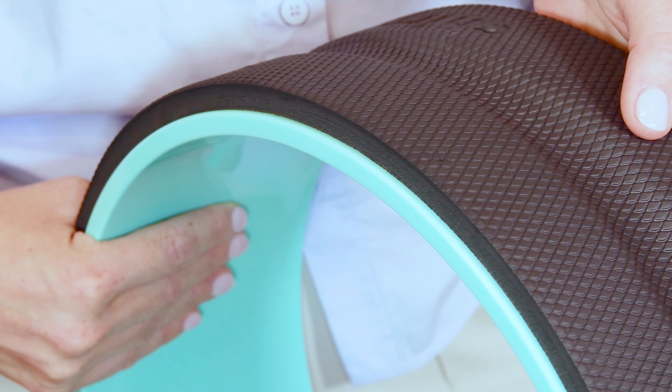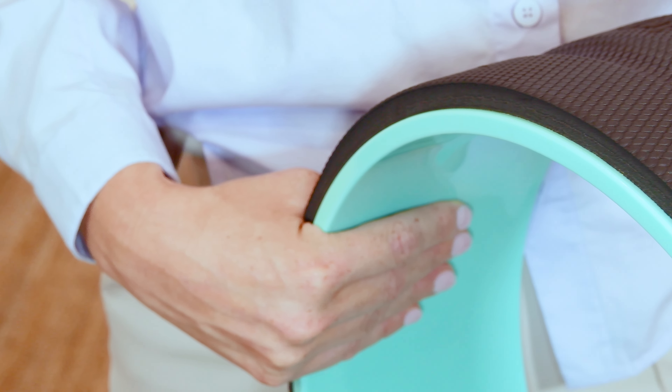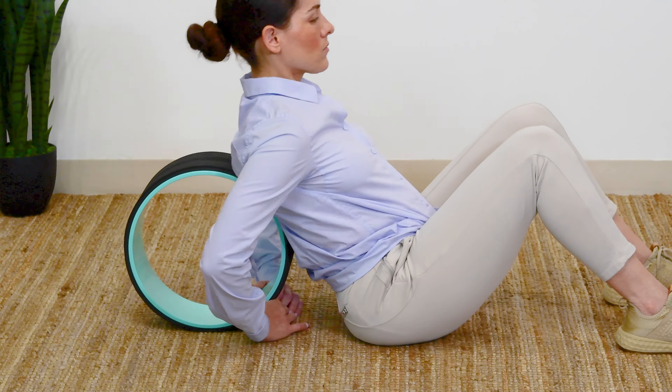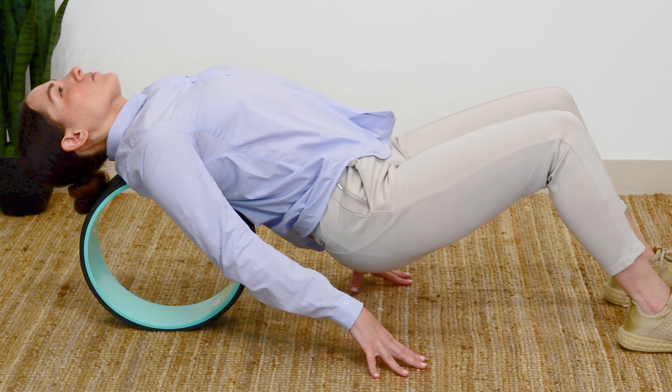The Chirp Wheel massages those muscles, relaxing your back and easing pain. Compression-sensitive padding cushions the back muscles for a comfortable massage.